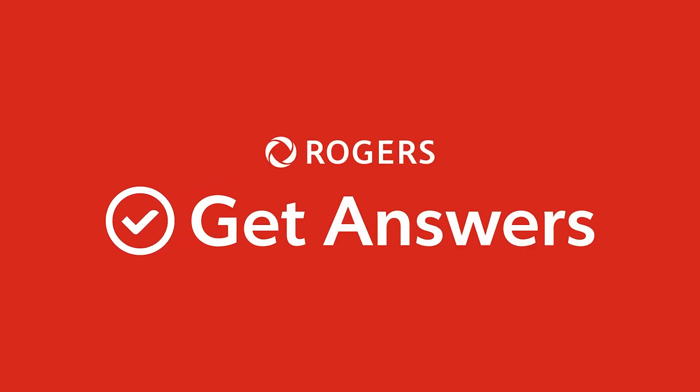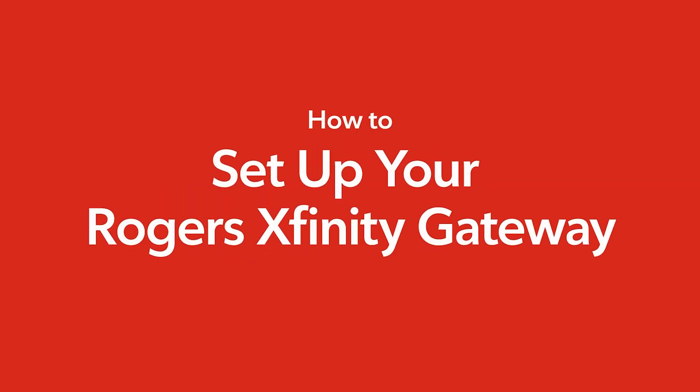Welcome. Today, we'll show you how to set up your Rogers Xfinity gateway using the Rogers Xfinity app. Let's go.